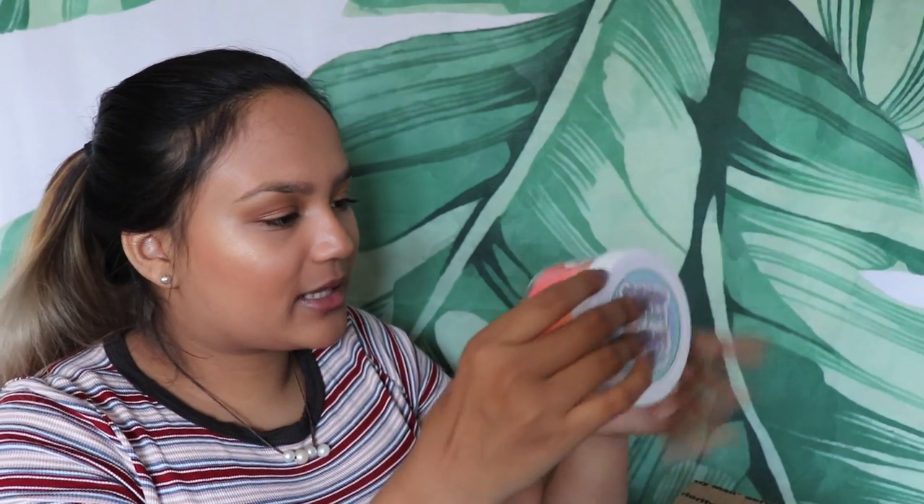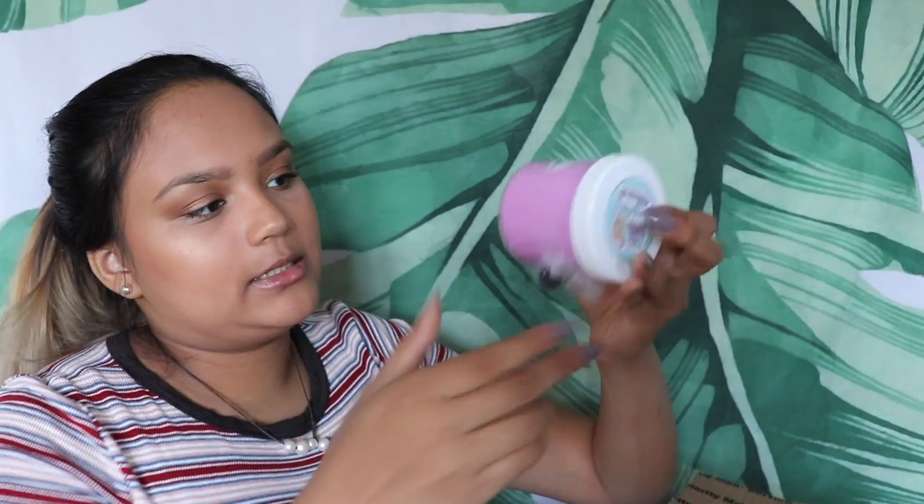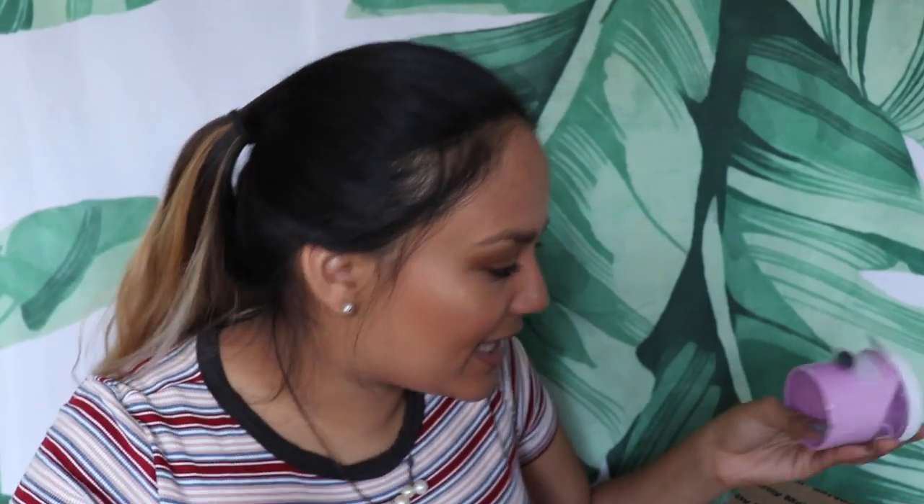This one is called Sharon's Sherbert and I believe it's a cloud slime — the labels are so adorable. These slimes look amazing with a bunch of different colors. Oh, this is Blackberry Buttercream — there's the logo and a little cute blackberry. I am dying for these slimes. So those are all the slimes from Borax Buddies Slimes, and I'm going to move on to the next package.